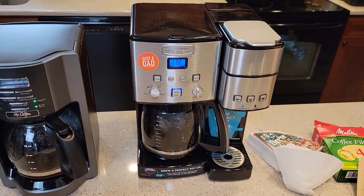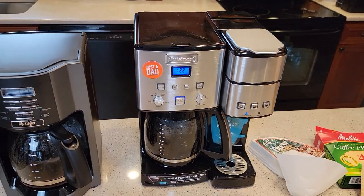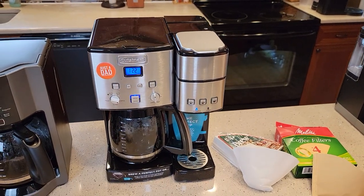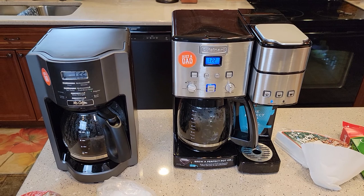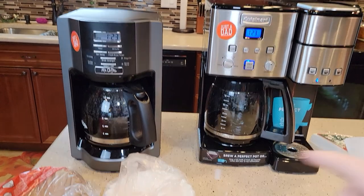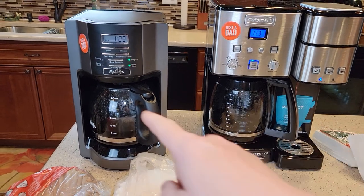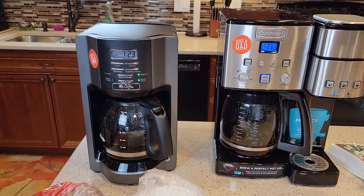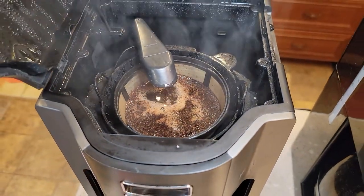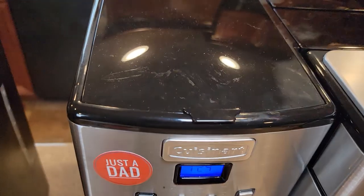That great cup happened to be with a reusable filter, so I'm not sure if sediment is good or bad for flavor. You will notice sediment at the bottom of your coffee cup and wonder what that stuff is — that's basically why I'm making this video. Maybe the reason it tasted so good is because it had sediment in it, I'm not sure. Also worth noting, the Mr. Coffee is a little faster than the Cuisinart — it claims to be about 20 to 30 percent faster than a standard coffee maker.